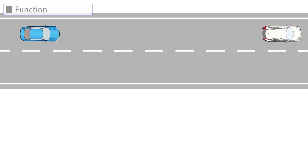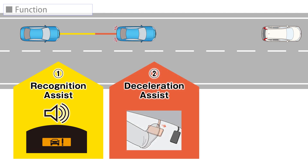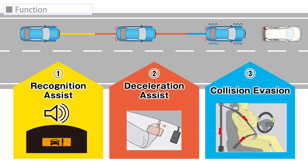When the CMBS is activated, an alarm will sound and a warning display will appear. As the car continues its approach, light braking and light retraction of the seatbelt will be applied. If the risk of a collision increases, the system will brake harder and retract the seatbelt more.